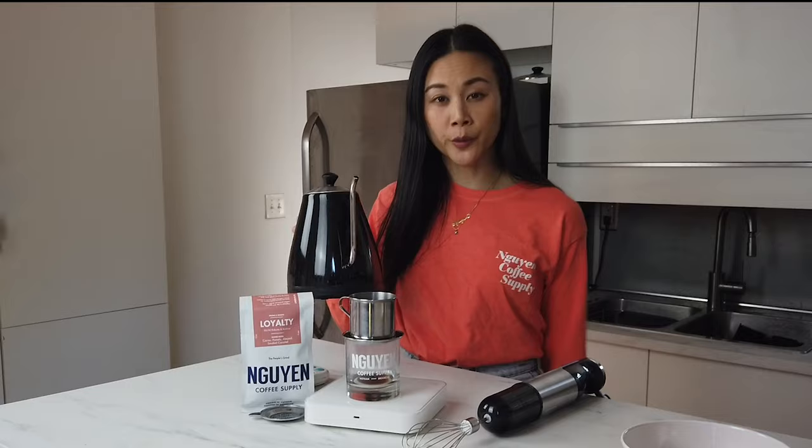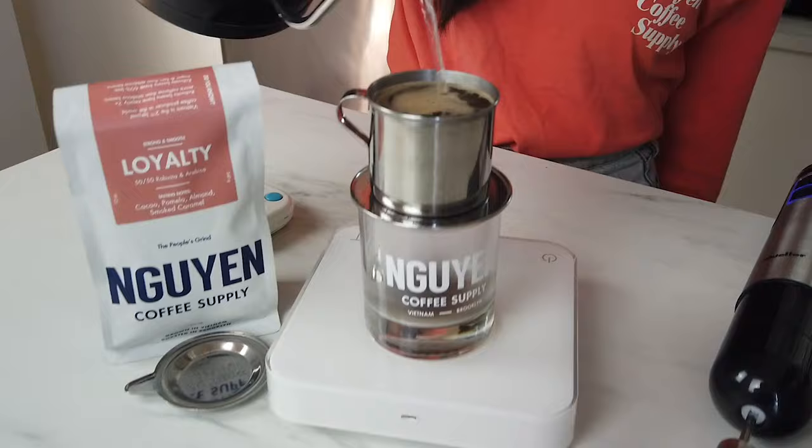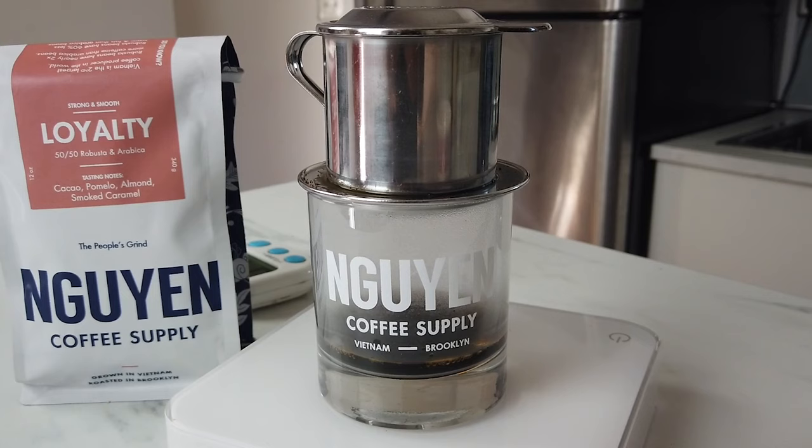Once it's done blooming, you can add water all the way to the top of the phin. While the phin is brewing, we're going to move over to our egg cream.